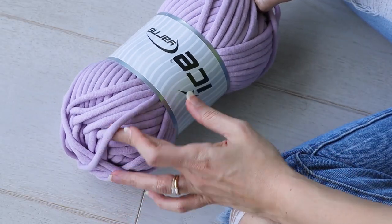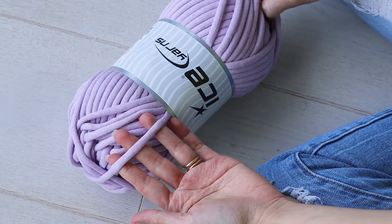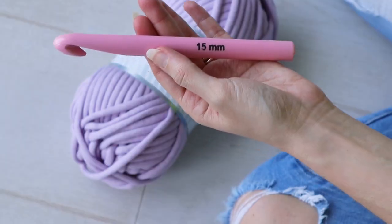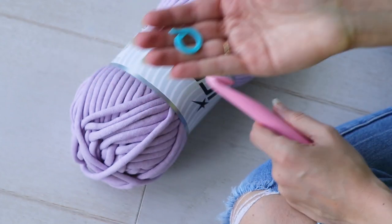For this pattern you're going to need some big stretchy yarn like t-shirt yarn, or what I used — this jumbo tube cotton from Ice Yarns — a 15 millimeter hook, and a removable stitch marker.